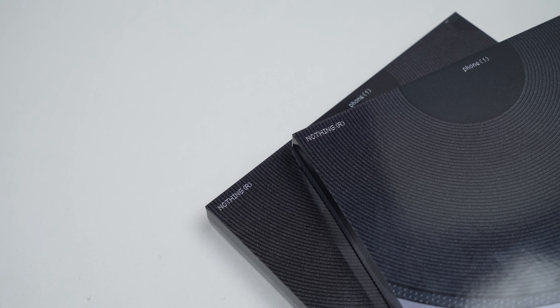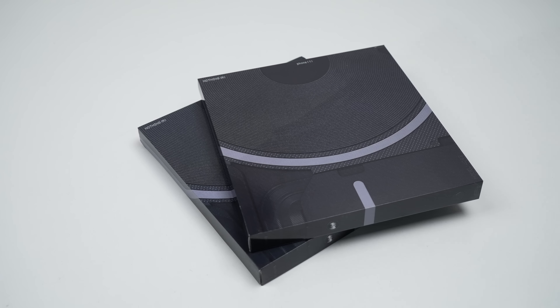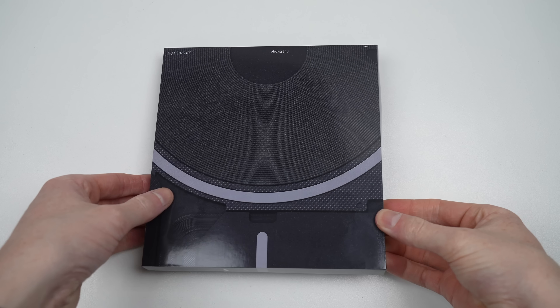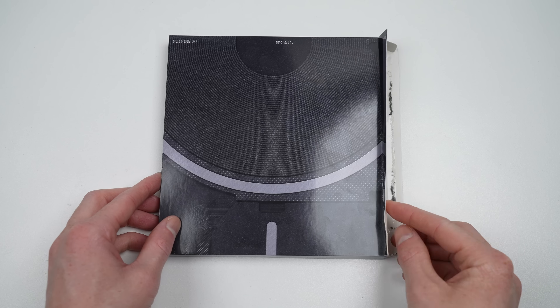Hi guys, welcome back to another Hugh Jeffries video. It's come time for another teardown and repair assessment video, this time a new phone company named Nothing. Can this phone prove more repair friendly than the competition, or will it have nothing on offer? Like usual, I purchased two to find out.